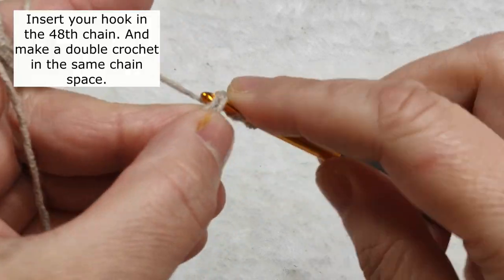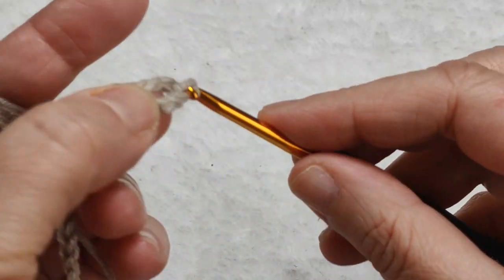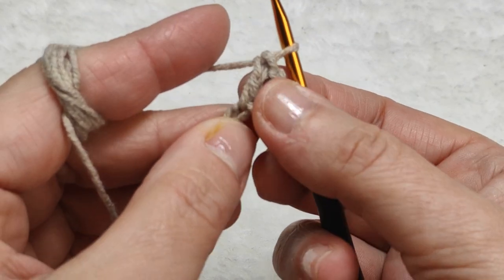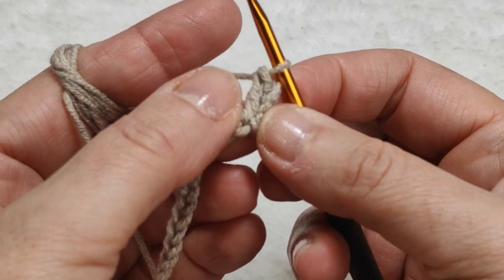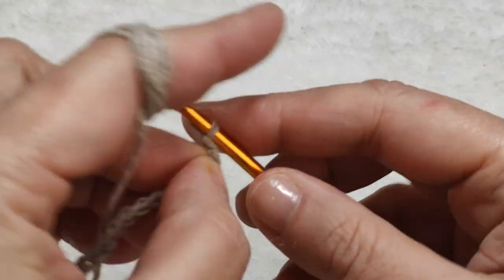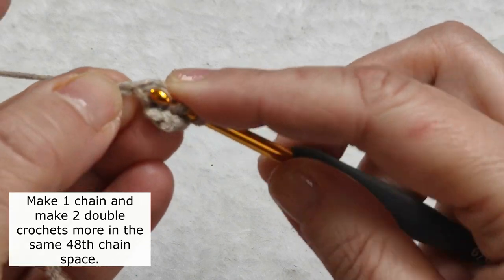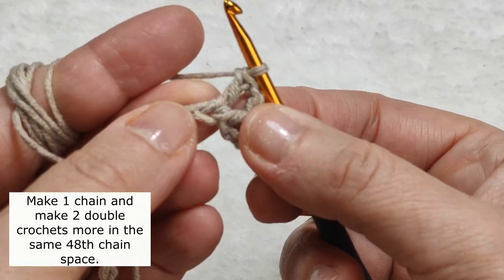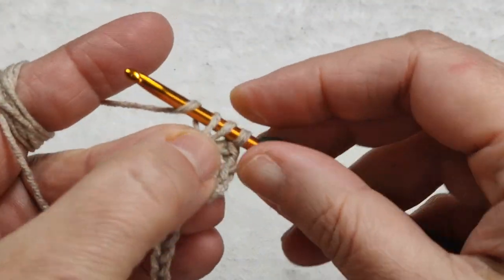After making five chains, yarn over, insert the hook in the 48th chain and make a double crochet. I consider these five chains as the first double crochet, and now I made the second double crochet. In this first row I have two double crochets. I make one chain, then insert the hook in the same stitch — one double crochet, then one more double crochet.